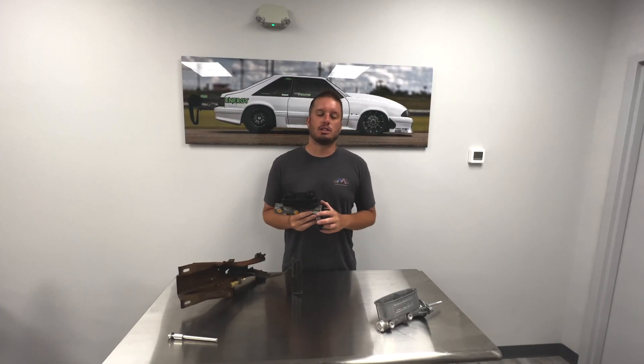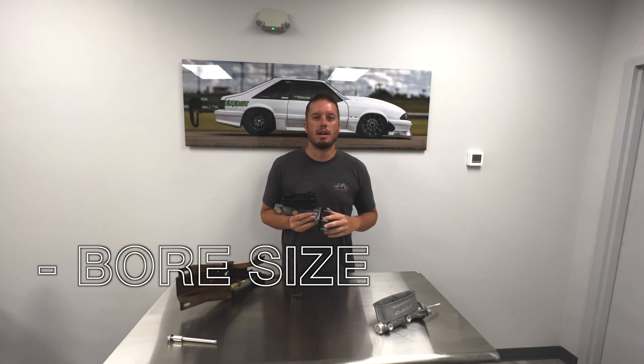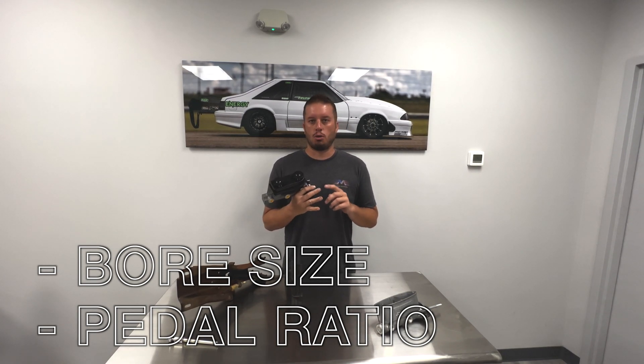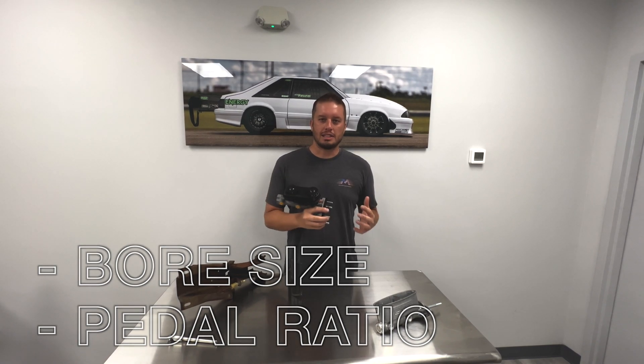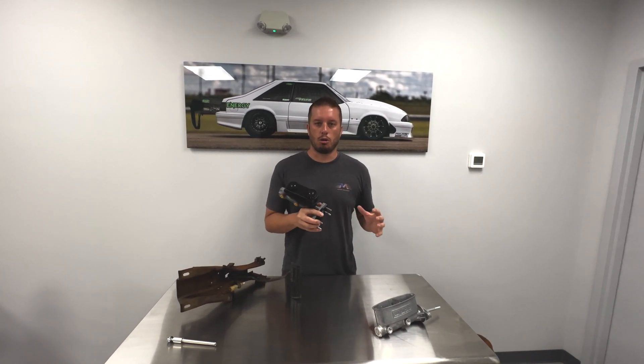Today, the two things we're talking about are bore size on your master cylinder — because they're not all the same — and pedal ratio. There are two-piston, four-piston, and six-piston brakes, and the piston size can change within those different configurations. So what you come up with is a calculation for what you need in bore size and pedal ratio.